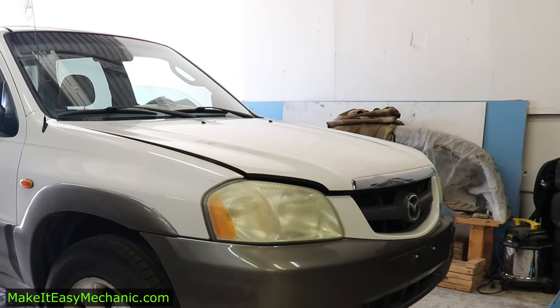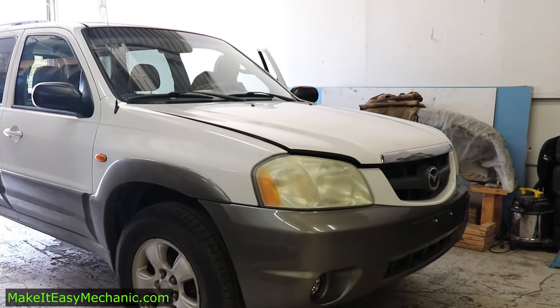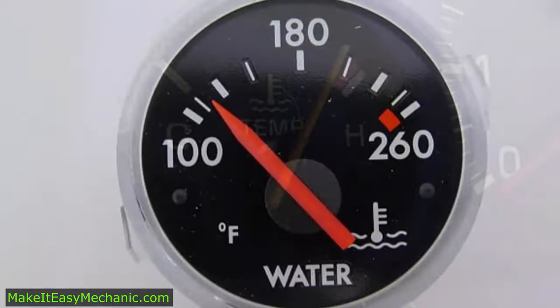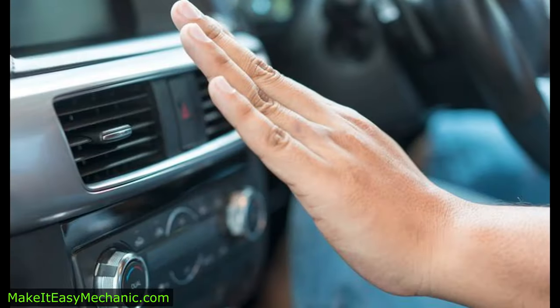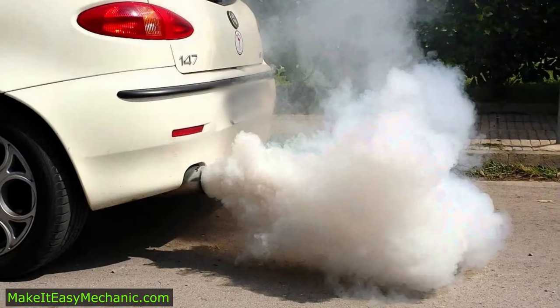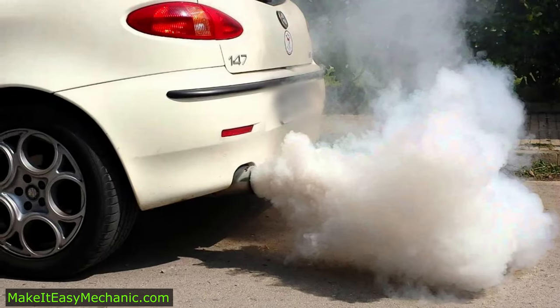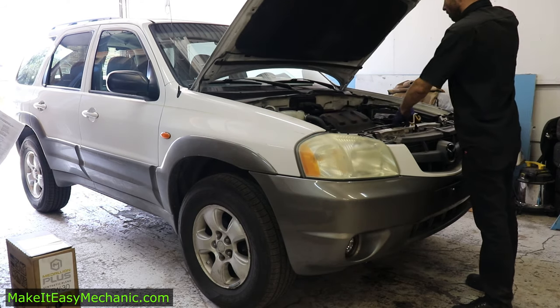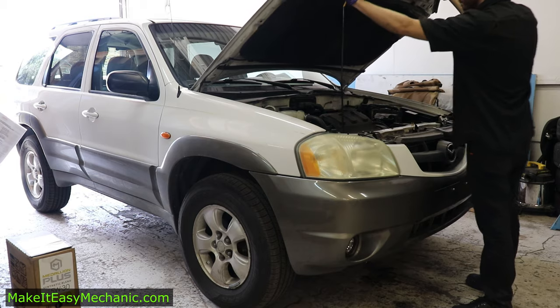In today's video I'm going to talk about cooling system operation. Whether your car is overheating or takes too long to warm up, maybe the heat doesn't work, or you see steam coming out the vents from under the hood or out the tailpipe, this video should be a good place to start familiarizing yourself with the cooling system in your car.